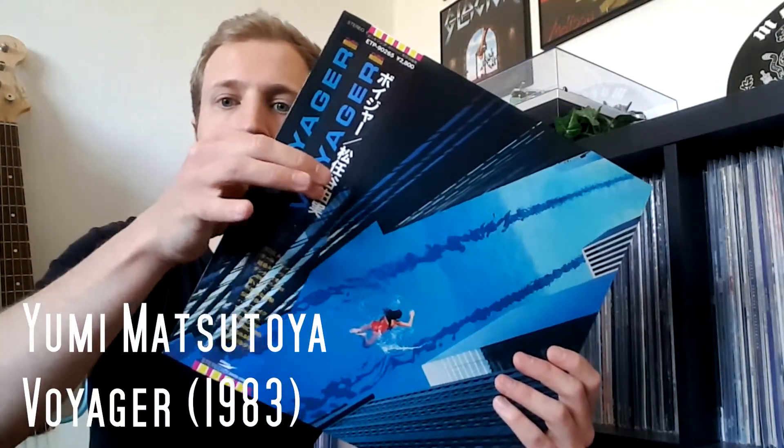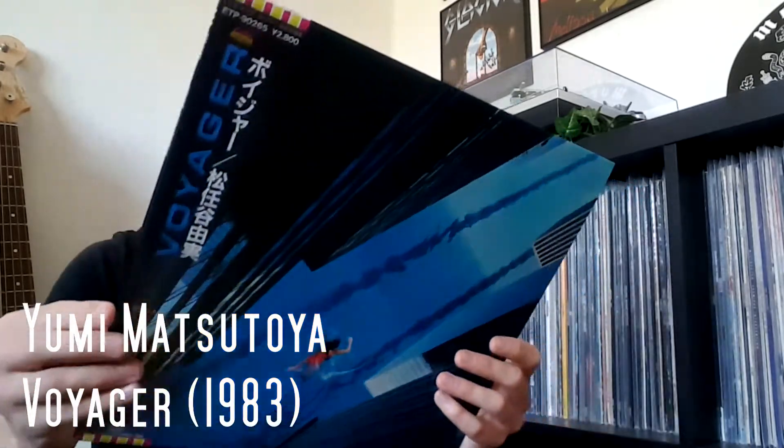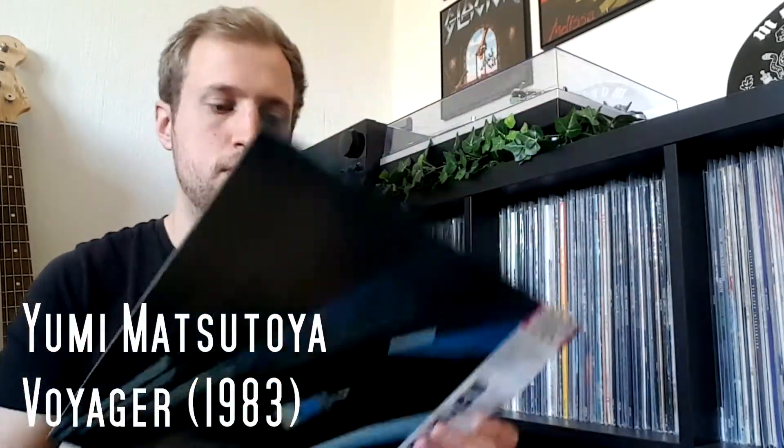The sleeve came with an Obi strip and original back cover. I don't even exactly know what I got — like if they contain the Obi, or the insert, or whatever booklet with lyrics. I can't read it because it's all Japanese, and I am not learning Japanese right now.